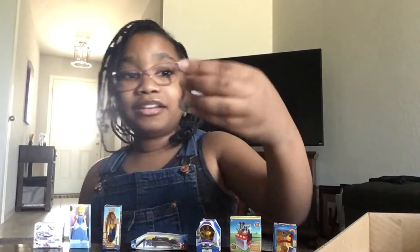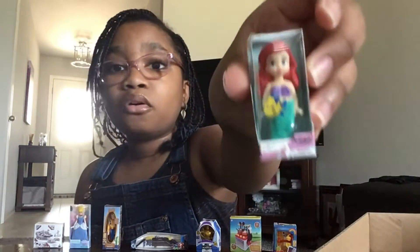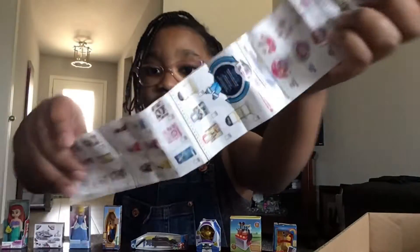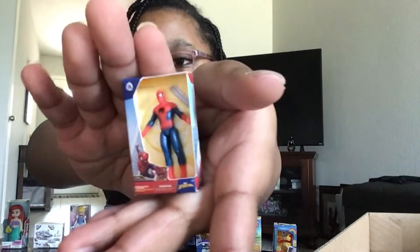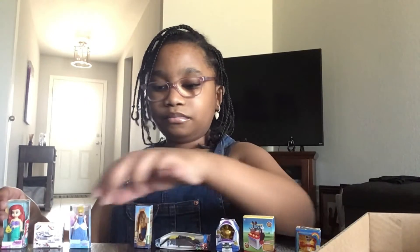I got Ariel from The Little Mermaid — I love that movie, I have seen it. Another checklist. Spider-Man from Marvel! Spider-Man does whatever a spider can. Oops, I knocked that down. Oh my gosh, y'all, I'm running out of room.